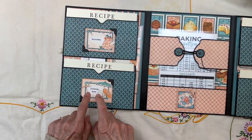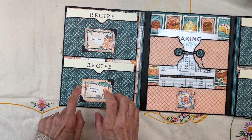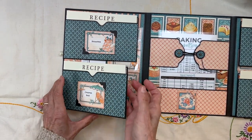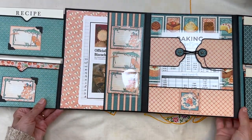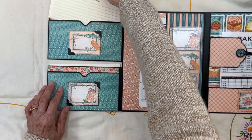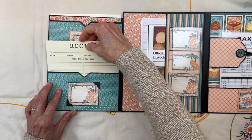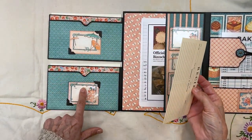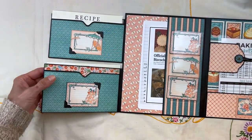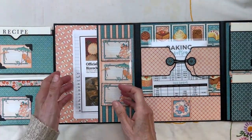Biscottitos, Christmas braids, my grandma Sweet's Christmas braid — we always make this for Christmas. These will flip and you have another area for recipe cards here also, with the names of your recipes.